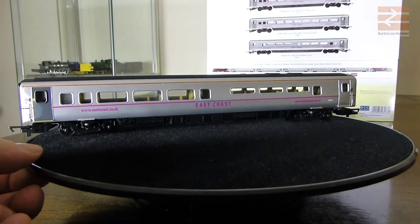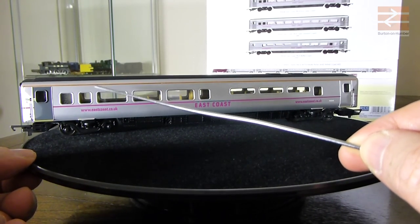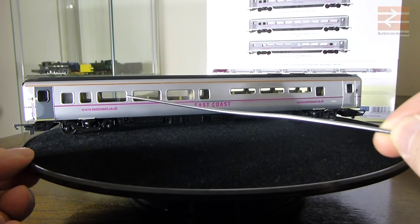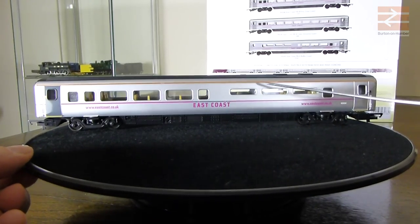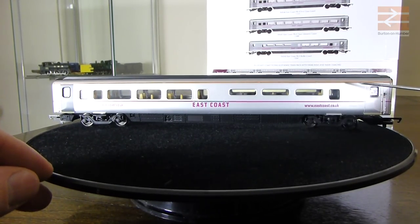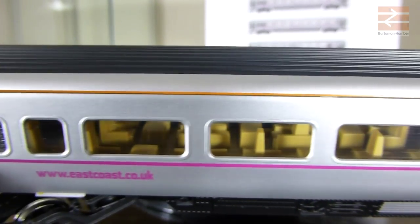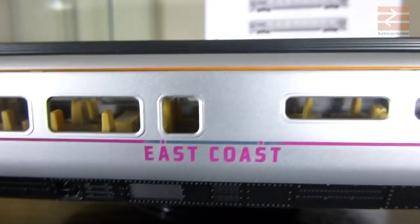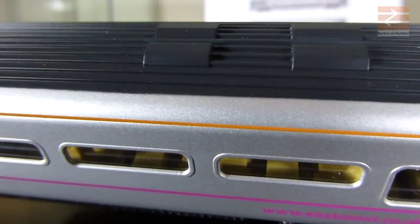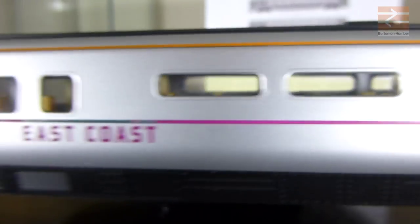We have two windows at this end - the first one is slightly frosted. Then we've got just a single window which is not tinted. Then we have three long windows and a single window, then the other three short windows, then just a single window and a gap. Looking through the windows you can sort of see that the seating looks fairly similar to the standard coaches, but it is a little different. Where we've got the narrow windows you can see there's seating below those as well, and you can see through to the far side below those windows.